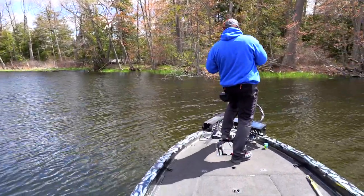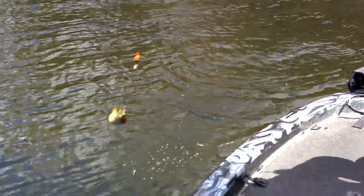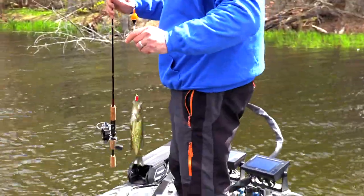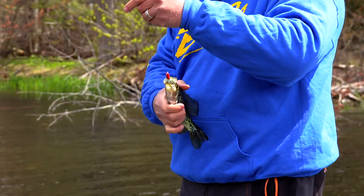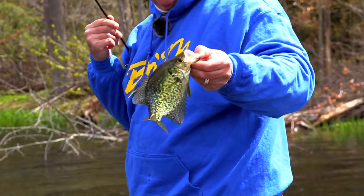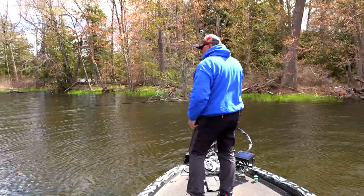Look at that — that's a tube jig crappie, right near a tree too. Textbook. So my first crappie on the tube of the day is a little guy, but once they tell you where you are, maybe just maybe — let's see. You got any big friends there?